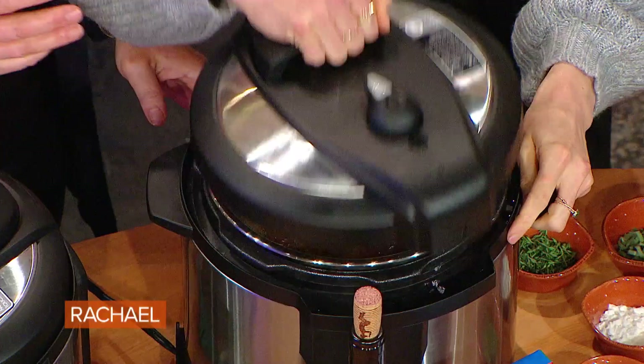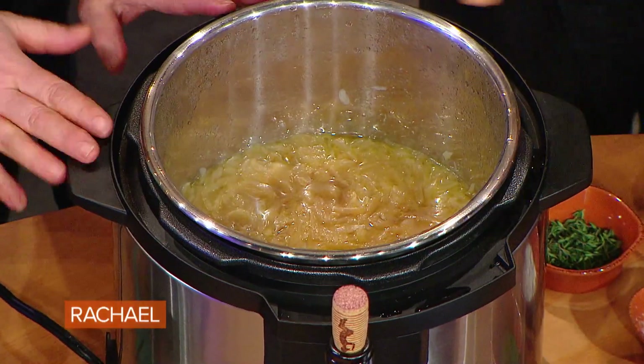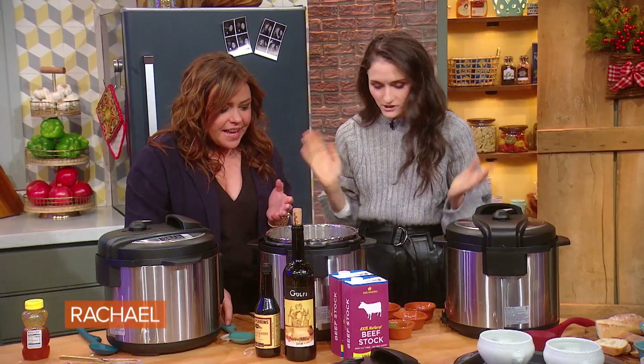Here's the really fun part — 20 minutes later you have caramelized onions. It looks like you've been cooking them forever. Look at that! Amazing. So easy, and we didn't stir anything. Completely effortless.